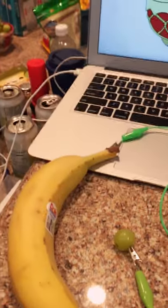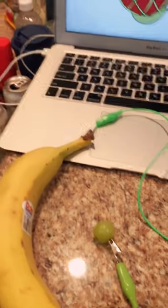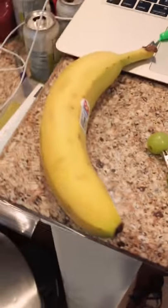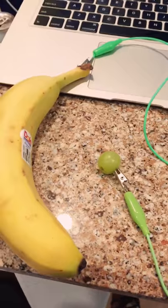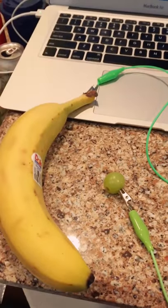And then I've attached two other alligator clamps — and one is a banana. The banana is going to be the big bongo. And the other is the grape, which will be the little bongo. And I'm going to play a little music for you.